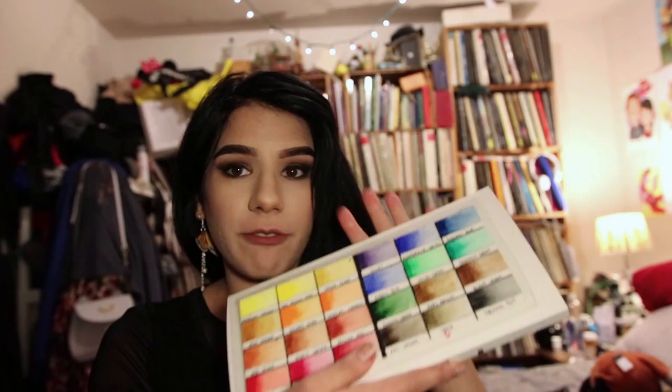I ordered from Jackson's Art Supply in the UK just an empty Schmincke-style tin. It's their brand because I'm not paying $40 for something that looks like a lunchbox — this was about $10 to $15. I ordered a 24-pan set, but I was an idiot: I read 24 and ordered this, which is 24 half pans, so it really only fits 12 of the full pans. I recommend getting a 48 half-pan tin to fit the 24 full pans.